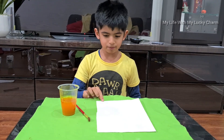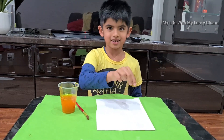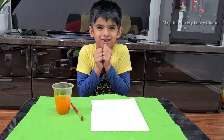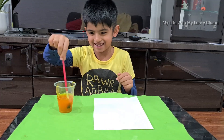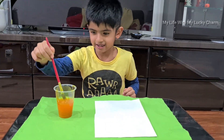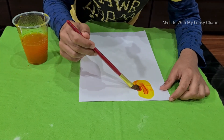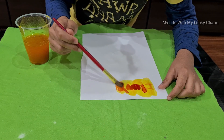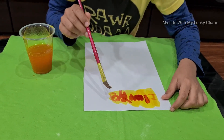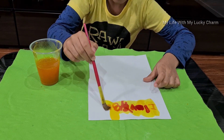Now my paper has dried, so I'm going to use the paint brush and color it to see my secret! It's a great secret — and look at the color change! It's my favorite color! I love it!